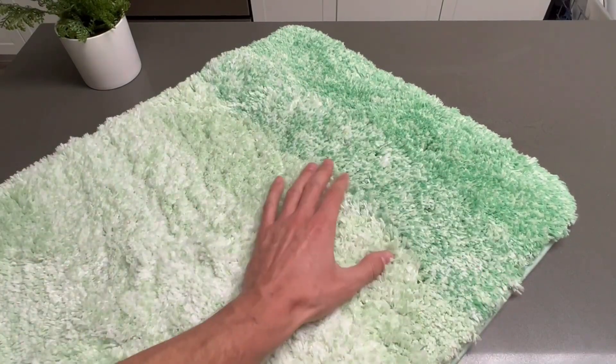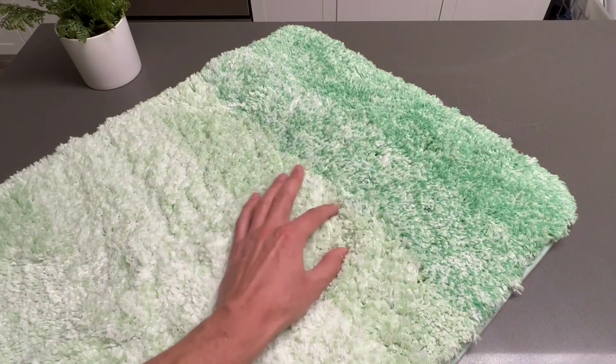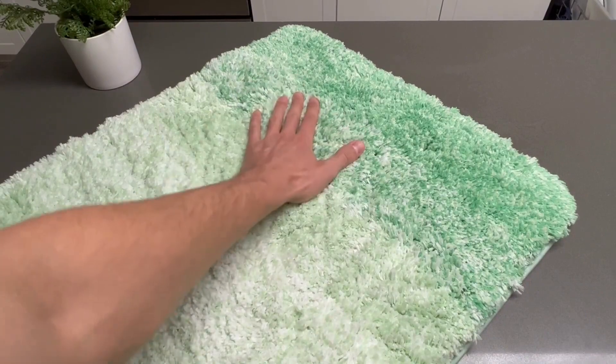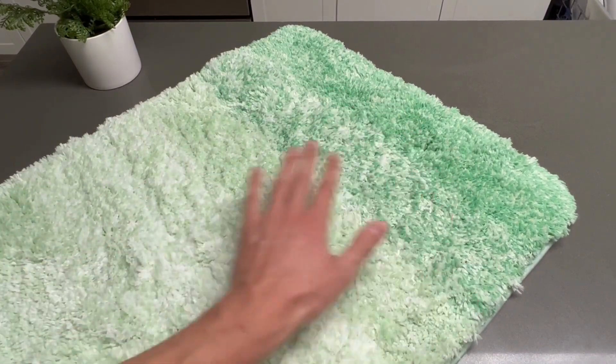And then the texture is super, super soft. The hairs are pretty long, but they're super soft — they almost have like a bounce to them. It feels great on your feet, and even my cat loves laying on this thing.